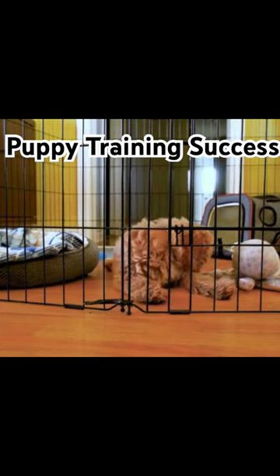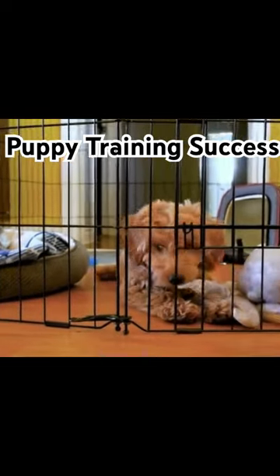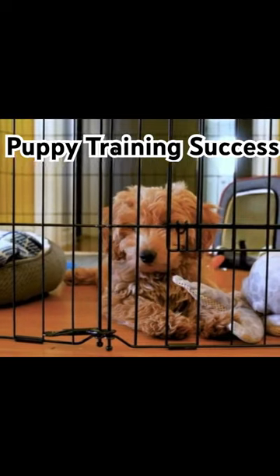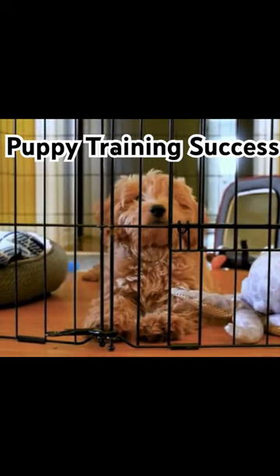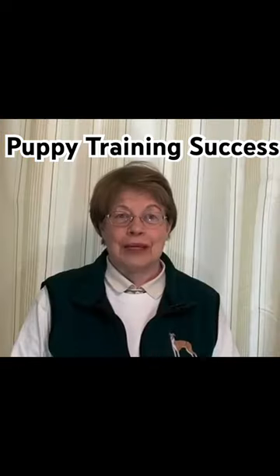The key to supervision is that you need to have your eyes on your puppy 100% of the time, or they need to be in a crate or in a puppy pen. You need to be very consistent about how you are house training your puppy.